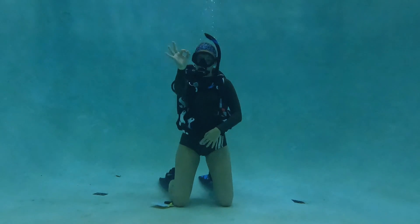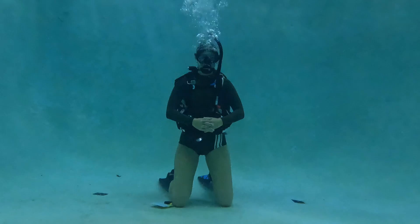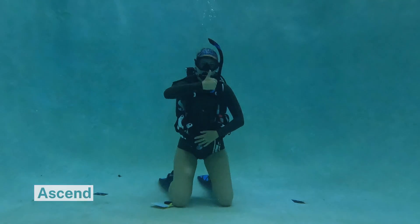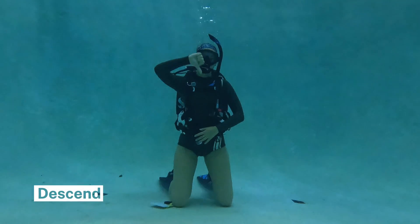The basic hand signals we're going to learn today start with okay. Okay is both a question and an answer — if you ask your buddy okay, they should be able to respond with okay. Another common signal is to ascend, which is a thumbs up motion, or to descend, which is a thumbs down motion.